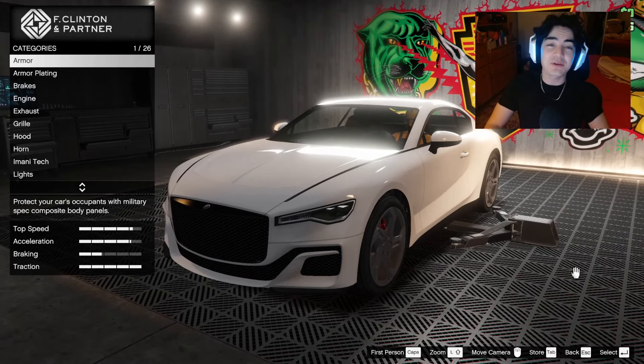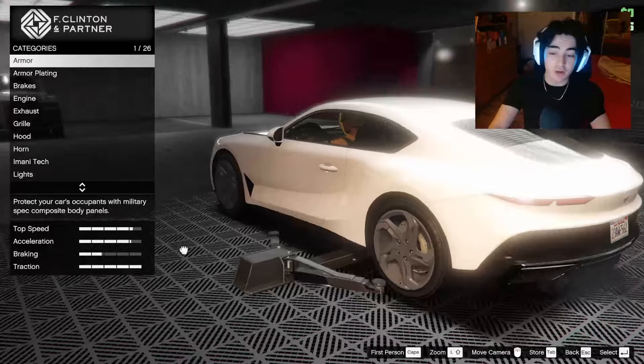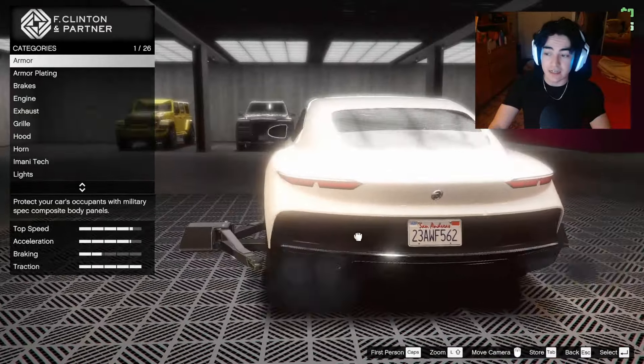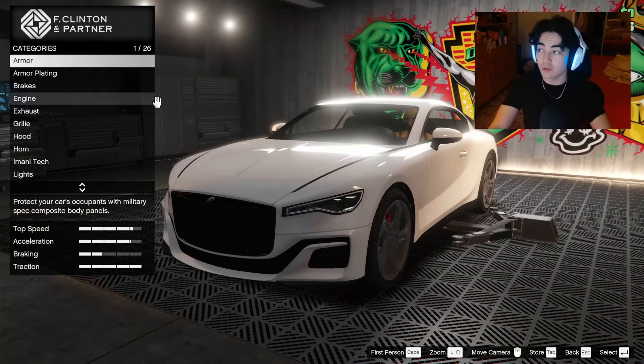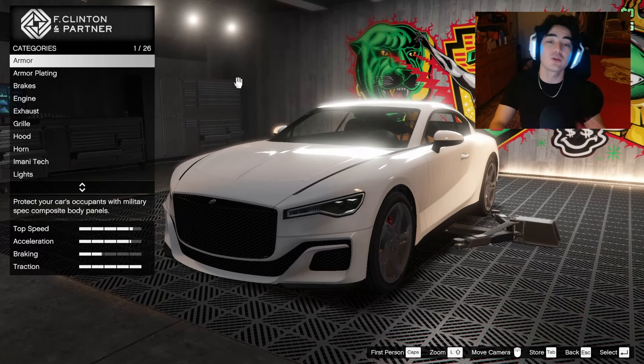Hey guys, it's NPC and today we're going to be customizing the Enus Paragon S, which was just added as part of the Bottom Dollar Bounties DLC. It looks pretty damn cool — it's supposed to be our new Bentley. Be sure to drop a like if you enjoy and subscribe if you're new.